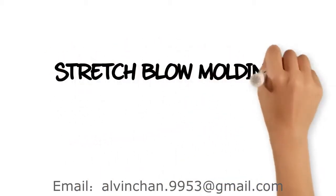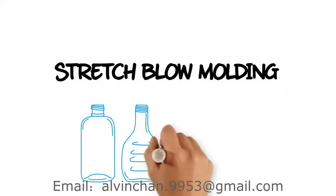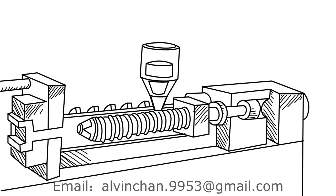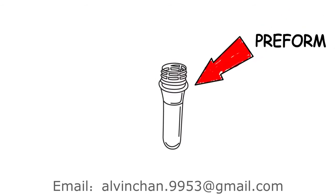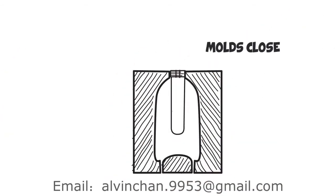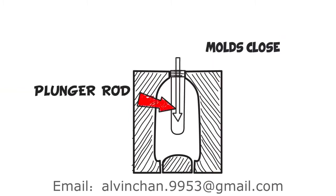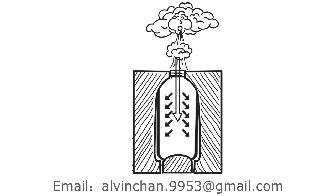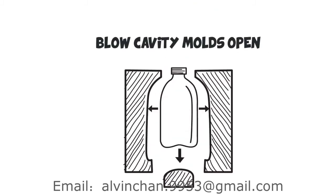Stretch Blow Molding is a manufacturing process used to create PET bottles and jars. Small pellets of resin are pushed through an extruder and get melted, then injected into a steel mold that shapes them into what looks like a plastic test tube. These preforms are the starting point for all our plastic PET bottles. By injecting air into this heated preform, the bottle shape comes to life as it stretches to fill the bottle mold.